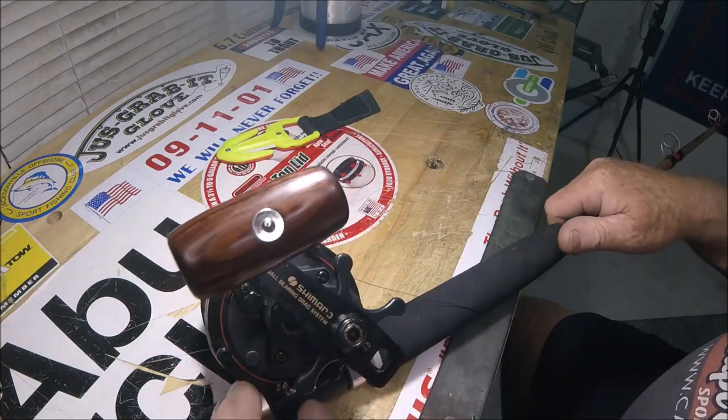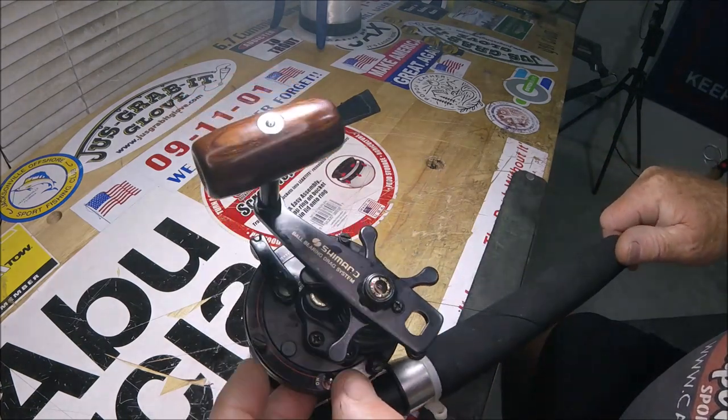Pretty awesome. Underneath here there's an on and off button.